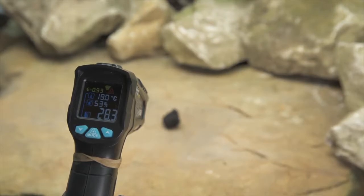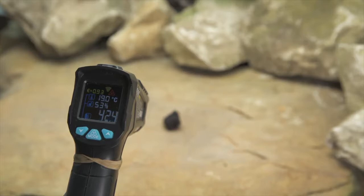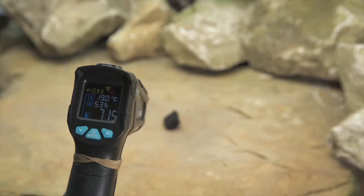One thing to note regarding the IR01D is that it is not suitable for measuring human body temperature. I'd like to take this opportunity to thank you for watching our videos — please like and subscribe to help us grow the channel and bring you more of the videos you enjoy watching.